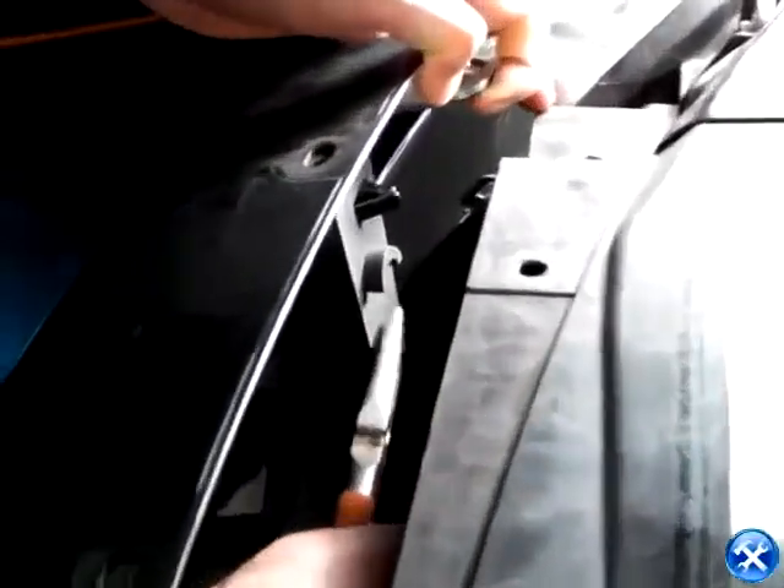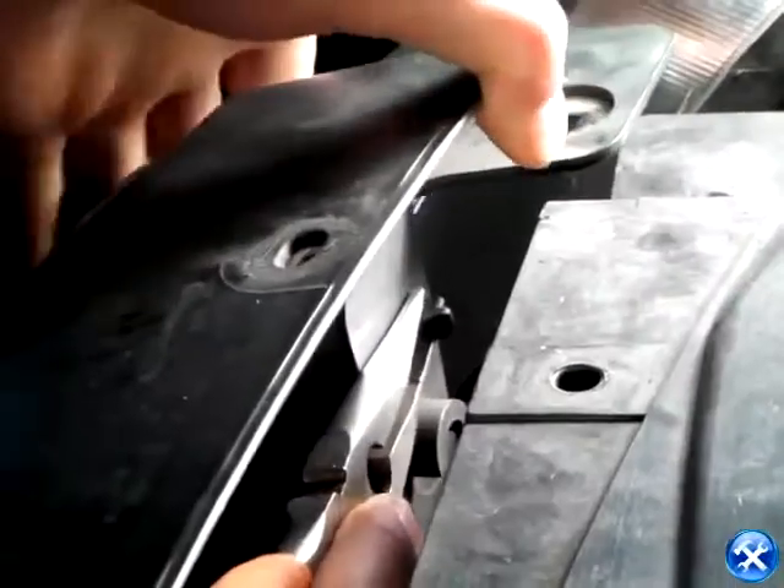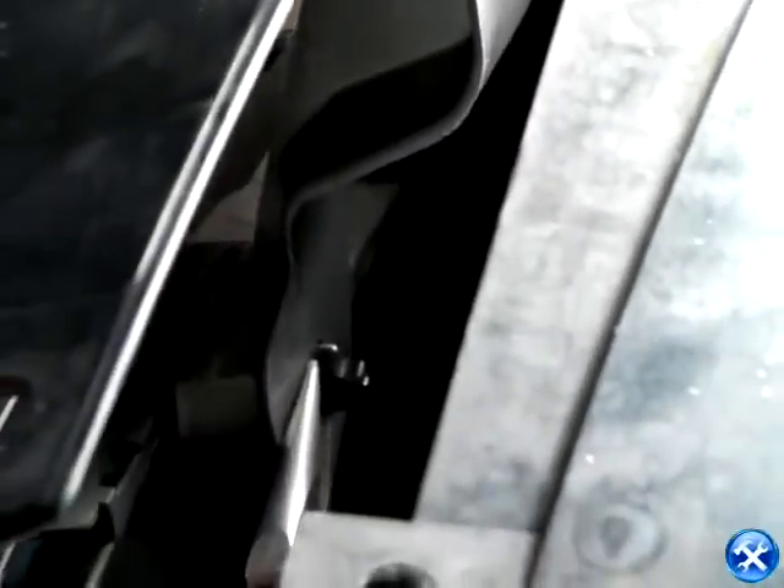Before taking out the grill completely, we must use the pliers to unlock the locking clips as shown here, and please remember to do the same for the opposite side.